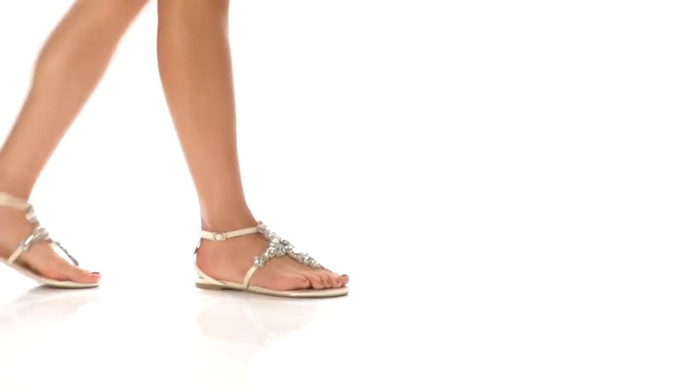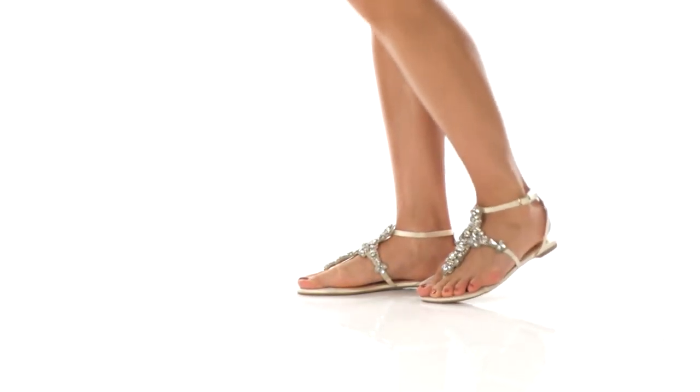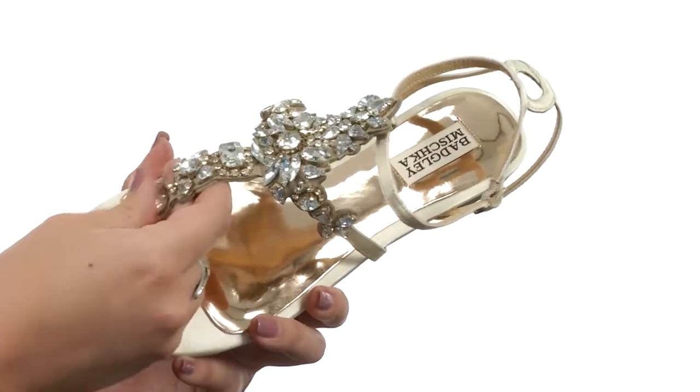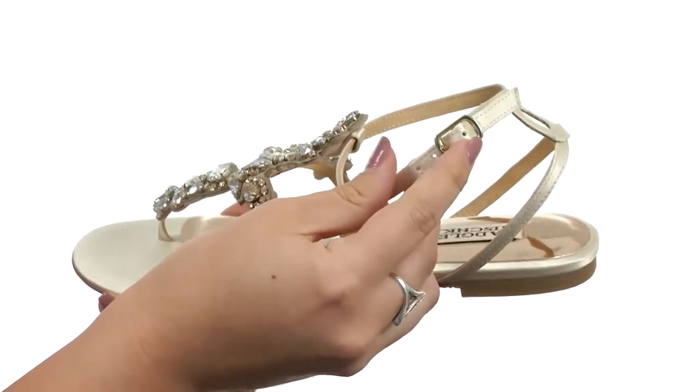Hey there, I'm Autumn, and this is Kara from Badgley Mishka. This beautiful sandal is made with a satin fabric upper, and you've got an ankle strap with a buckle closure for a secure fit.